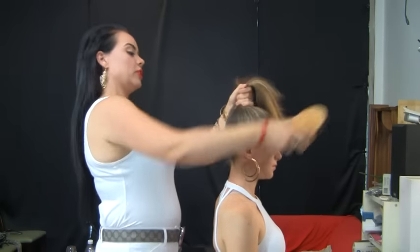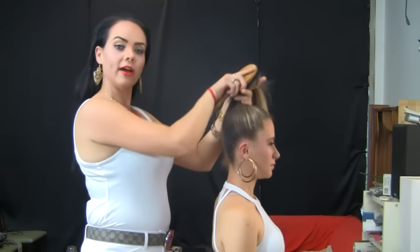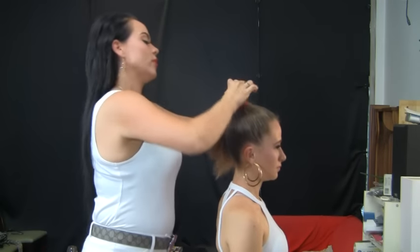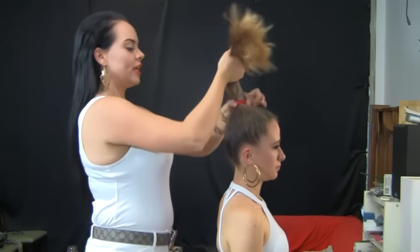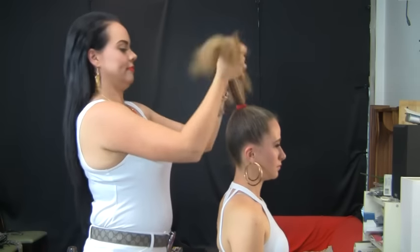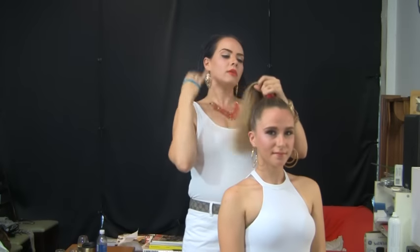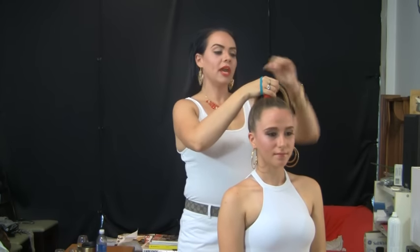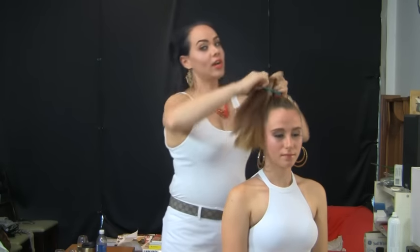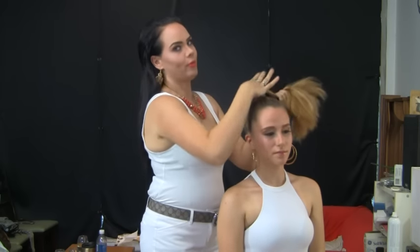Basically what I'm doing is I'm just combing the ponytail up to a very high ponytail, trying to remove all the tangles and put it up using a very sturdy elastic for security. My next step is going to be adding in a different colored elastic to give it that extra height that you're going to need for that high party ponytail.